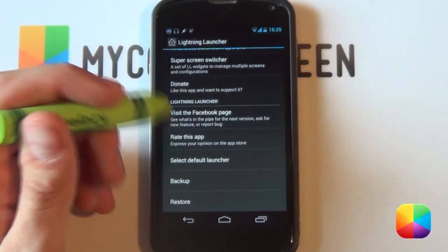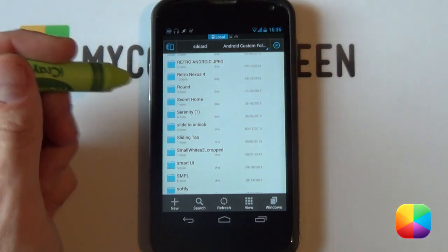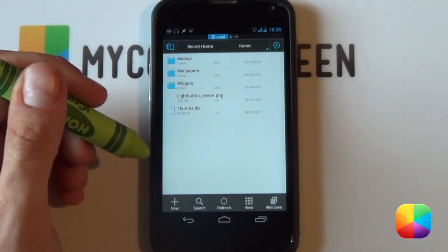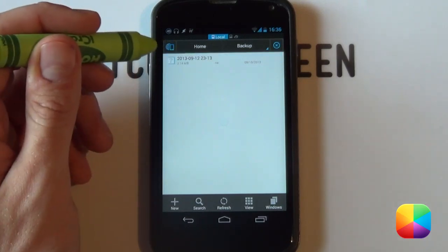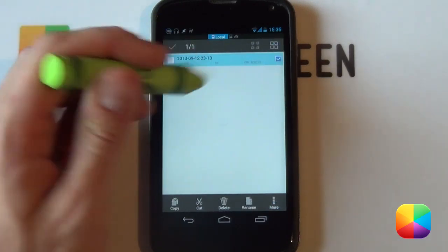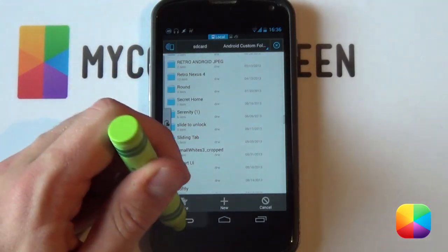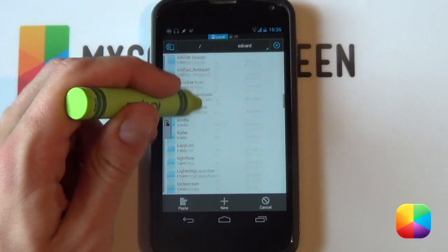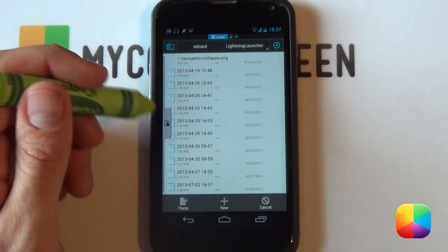Next, jump into ES File Explorer and copy all the necessary files. In the file explorer, there is the Secret Home folder extracted onto the phone. Select it to bring up the next home folder and select it again — this is where all the necessary files are located. The most important one would be the backup folder. Select it to bring up the Lightning Launcher backup, then hold it down and select copy. Go back to the main SD card directory and scroll down to find the folder called Lightning Launcher. If it doesn't appear, make sure you did a complete backup of your Lightning Launcher setup in order for this folder to appear.